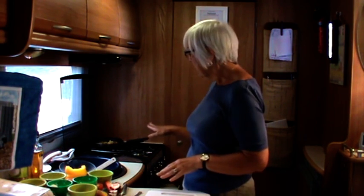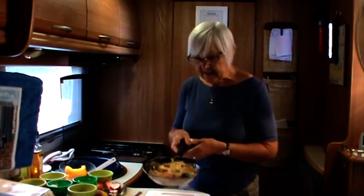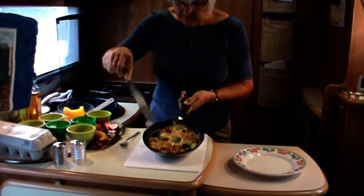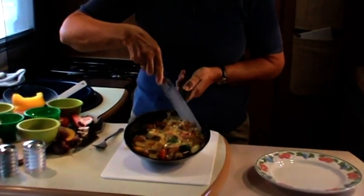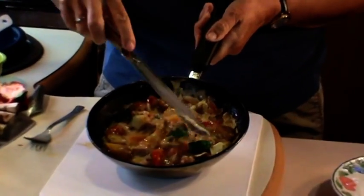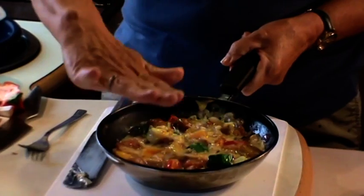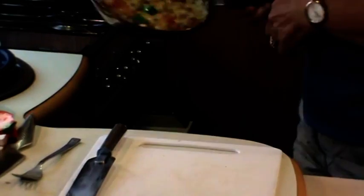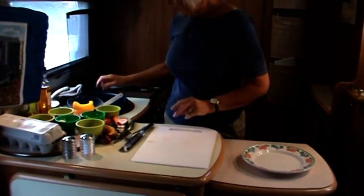We're almost there with this one. If I take my spatula, you can see that the bottom has set quite nicely but the top is still quite runny - that's absolutely fine. What we're going to do is put this now under the grill, so it's been cooked from the bottom and now we're going to grill it on top. That might take a few minutes.